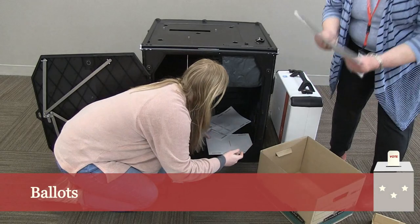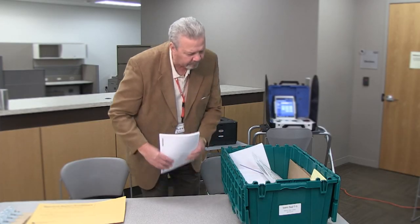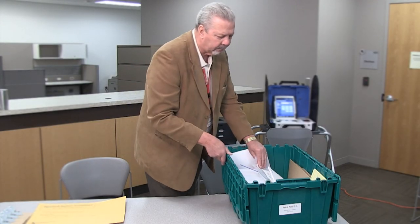Only the voted ballots should be placed in the ballot transfer case. All unused ballots, even if they have the judge's initials, should be placed in the green supply box.